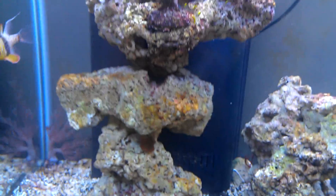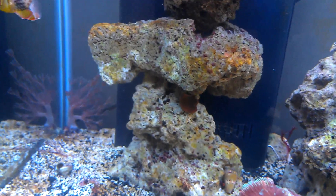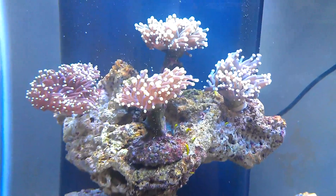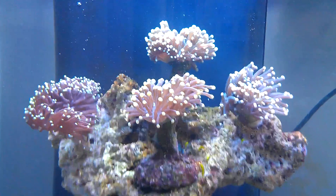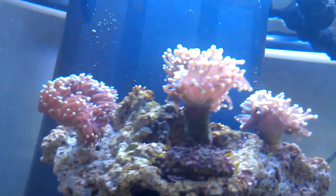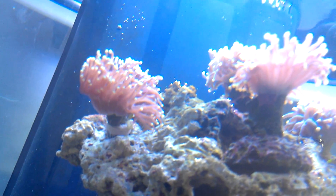As for other corals — I have a small montipora at the bottom, and I have a palythoa. I have some coralline starting to grow on the glass here. Up here I've got four torches — one of my favorite corals, four different species. They're doing really well, really good extension on everything. They were all one to two head corals when I got them in here, and you can tell they've grown quite a bit in about a month.